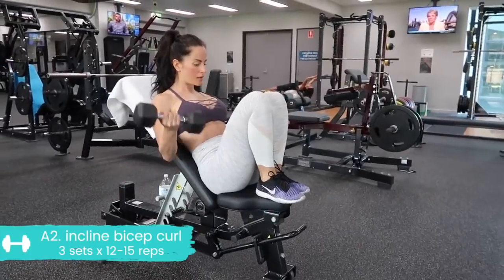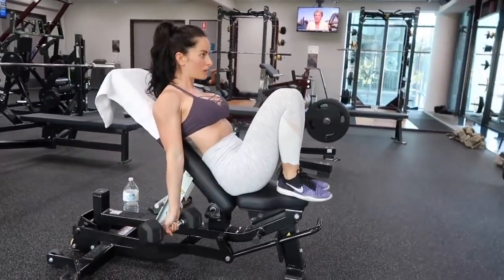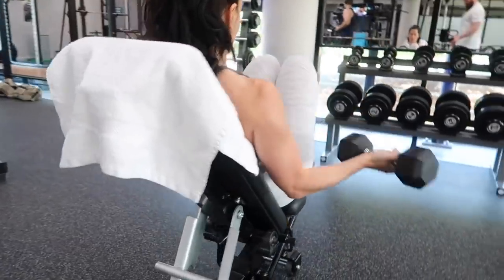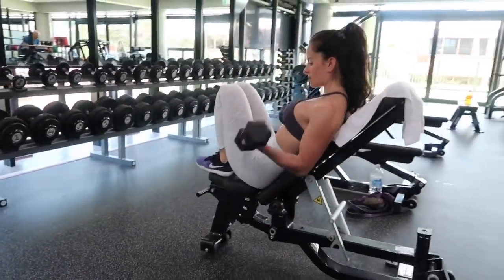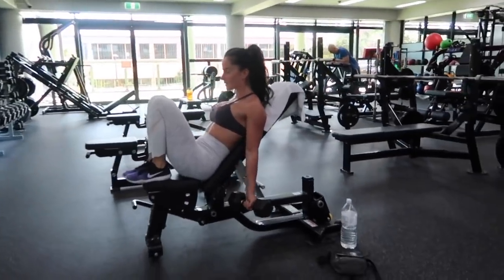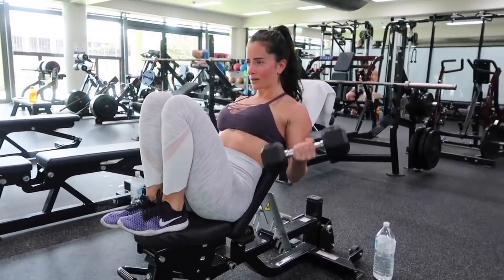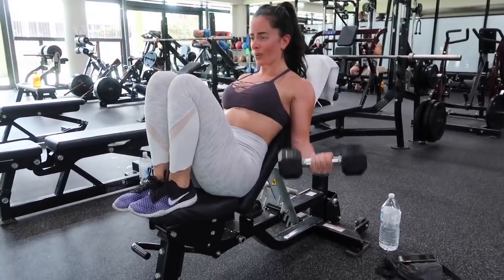Going straight into the next exercise of this first superset: incline bicep curl. Set your bench to about a 30 to 45 degree angle. You don't have to have your feet raised — you can have them on the floor, that's no problem. Make sure that you let your arms hang fully by your side. We are only hinging from the elbows, so don't move your biceps forward at all — they stay locked in place. Don't yank on this weight and don't swing. Lower down with control to fully straightened arms.